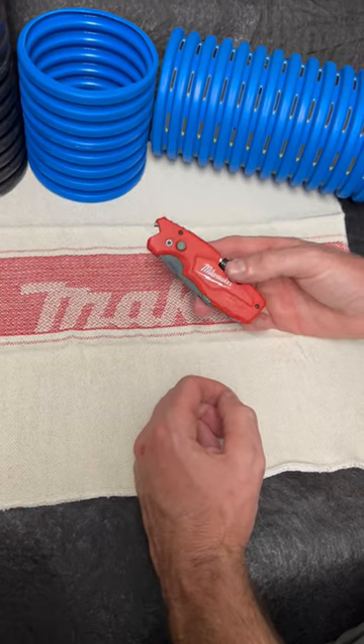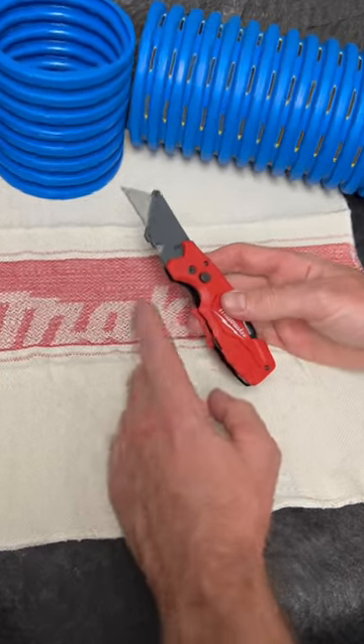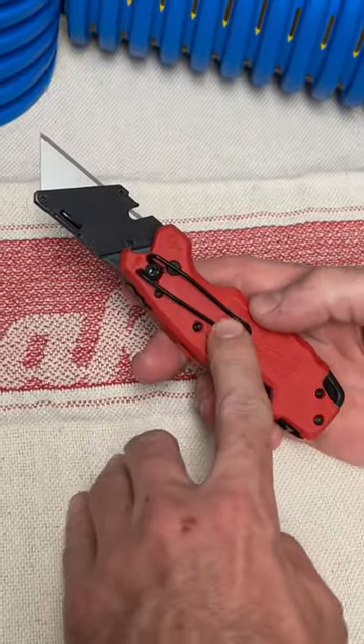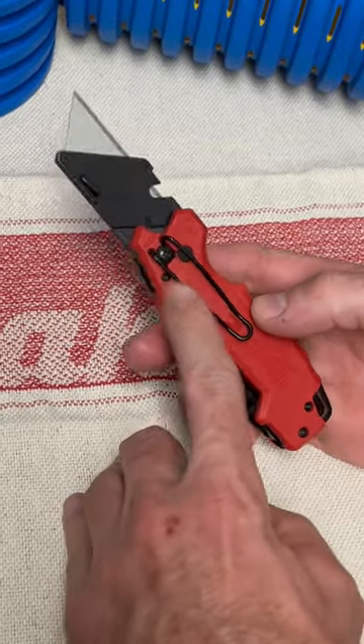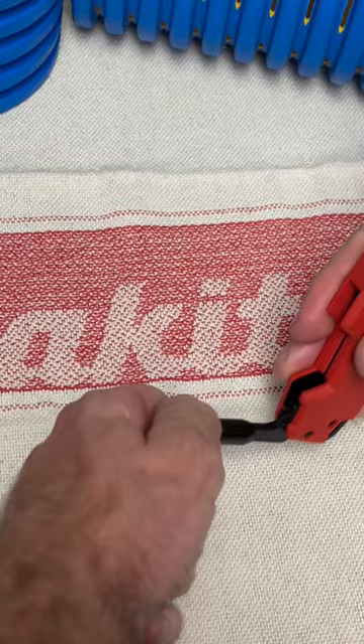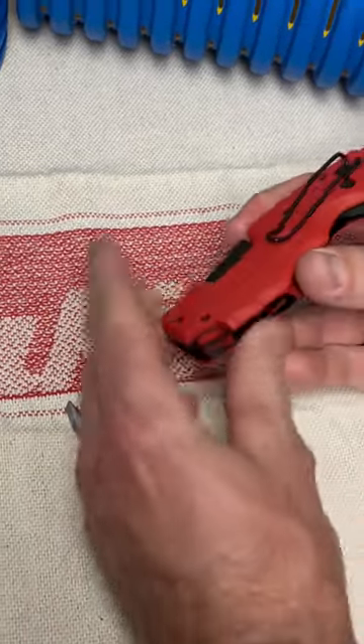Milwaukee got it right with this one. Their utility knife called the Fastback is freaking awesome. You got a wire cutter right here, a really good belt clip that can also clip inside your pocket and hold it in there nicely. You got a screwdriver with a Phillips head, a flathead, and a nut driver.